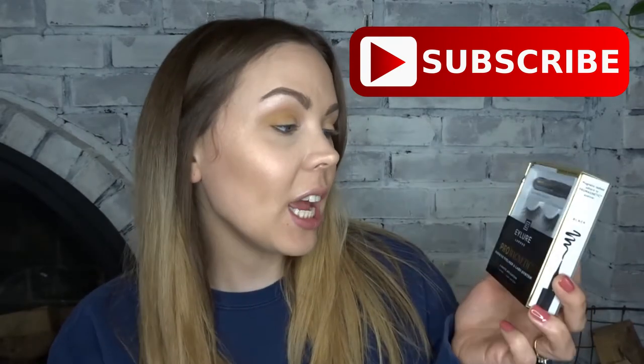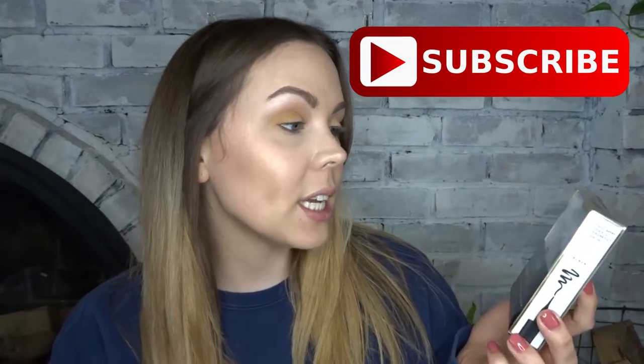Hi guys, welcome back to my channel. For today's video, I am going to be playing with these Pro Magnetic Lashes. It is actually the lash and liner combination and it is by the brand Eyelure London. They're in the style faux mink volume.